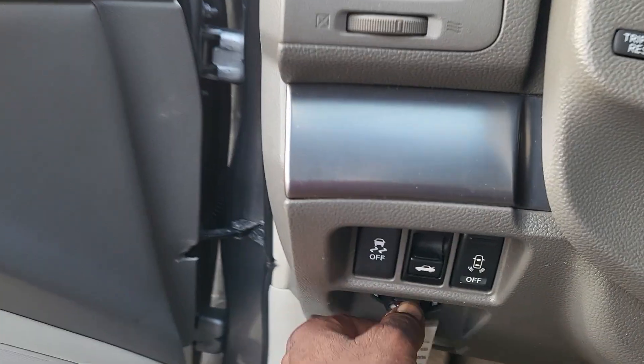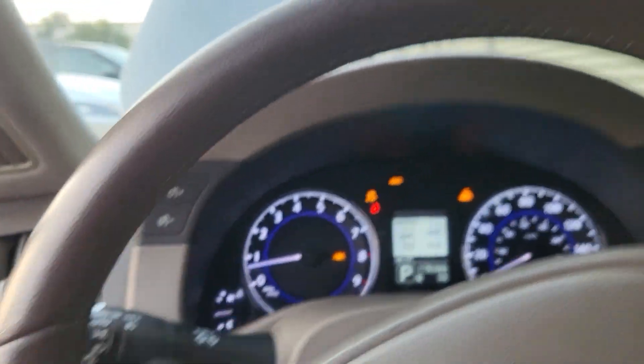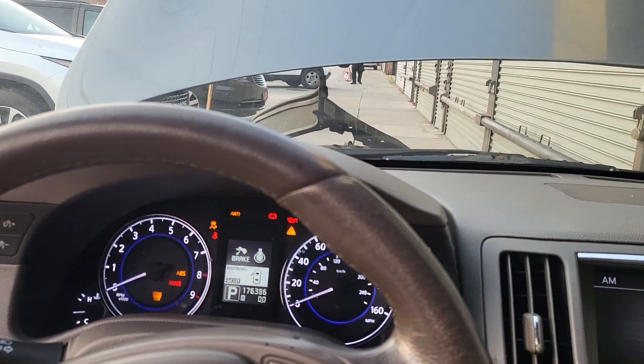We tried to start it — it doesn't want to start. You see right now you have to put the key in here. Now the car is still running. We take the key out — the car is still running. The door locked, unlocked — security, everything works fine.